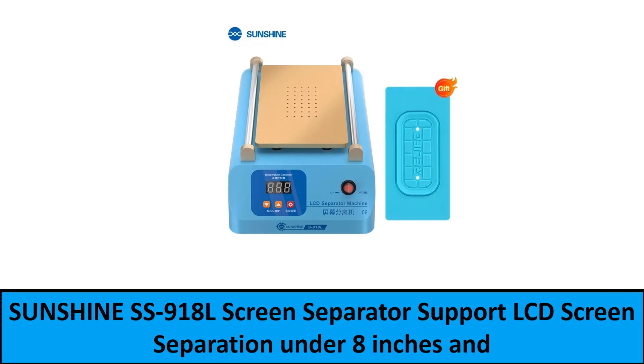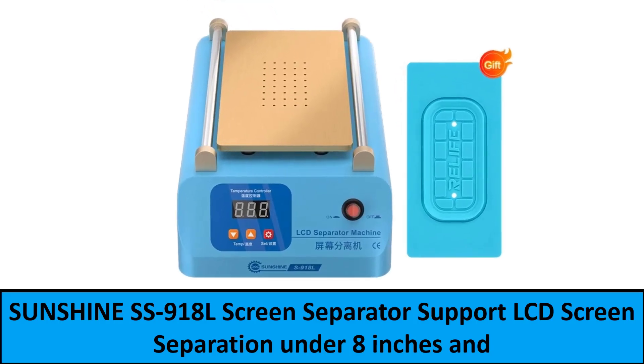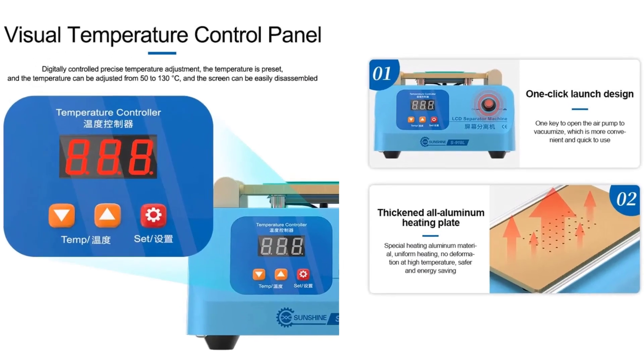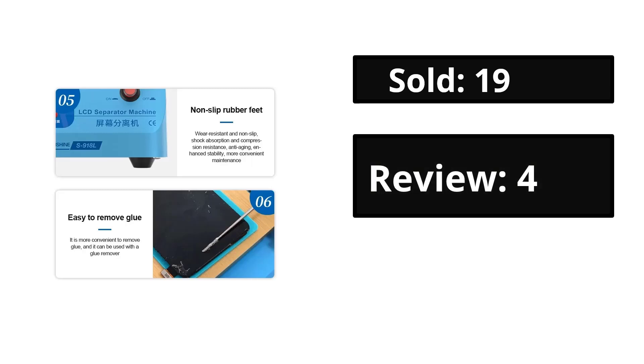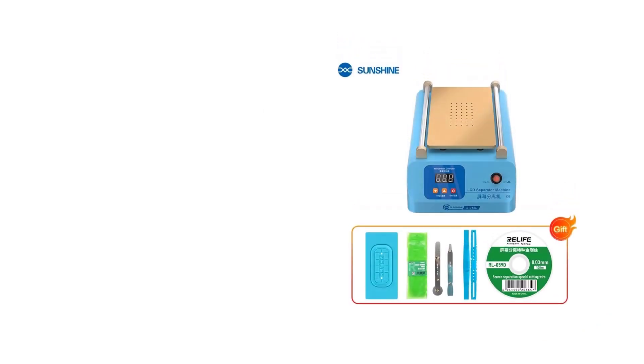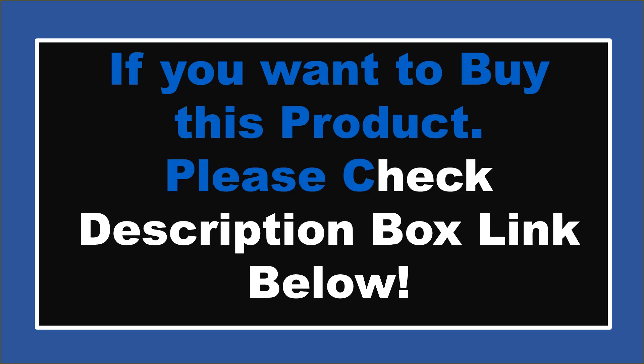At number 1. If you want to buy this product, please check the description box.